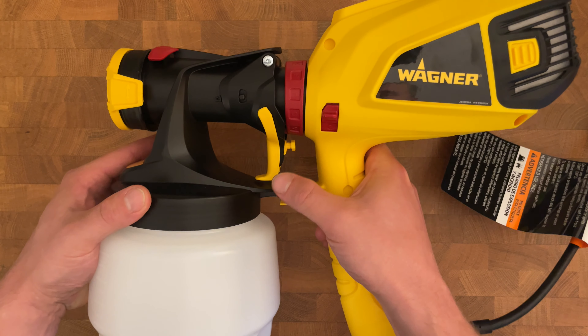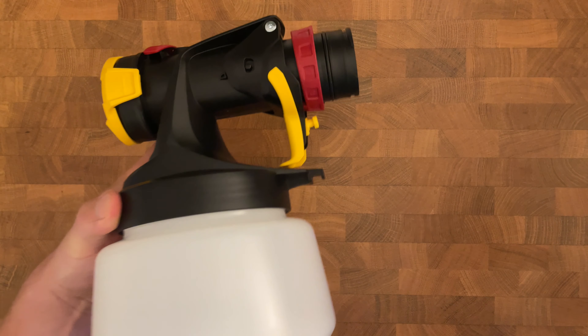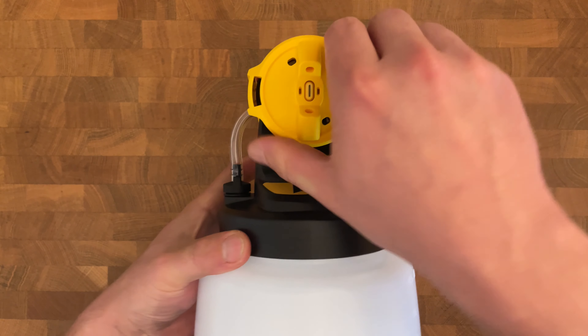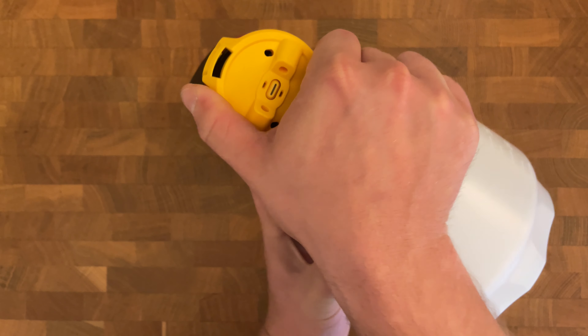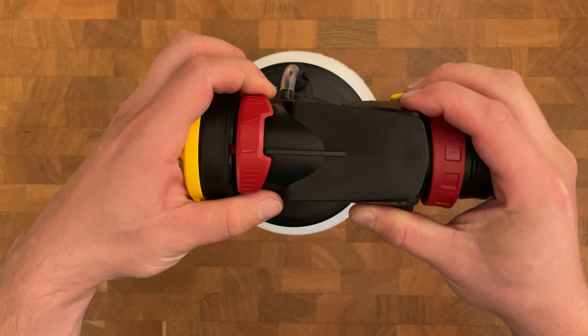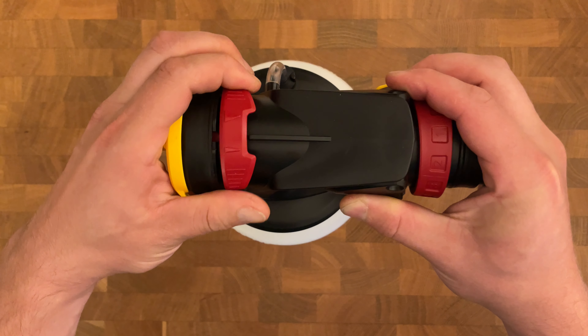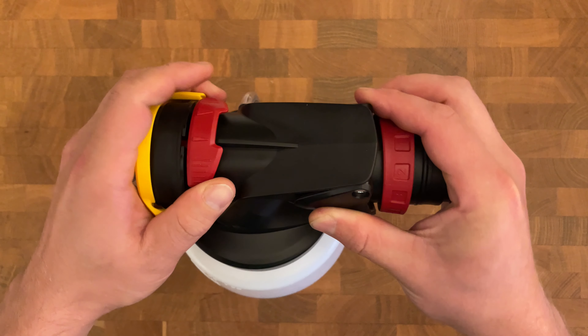Let's start with the design. The nozzle and paint cup quickly detach from the turbine using a convenient plastic latch. The air cap adjustment ring allows you to easily change the spray pattern from horizontal to vertical and vice versa. On the top of the unit you'll find the spray width lever, which determines the width of the spray pattern — I found it particularly handy when staining my deck railing balusters.